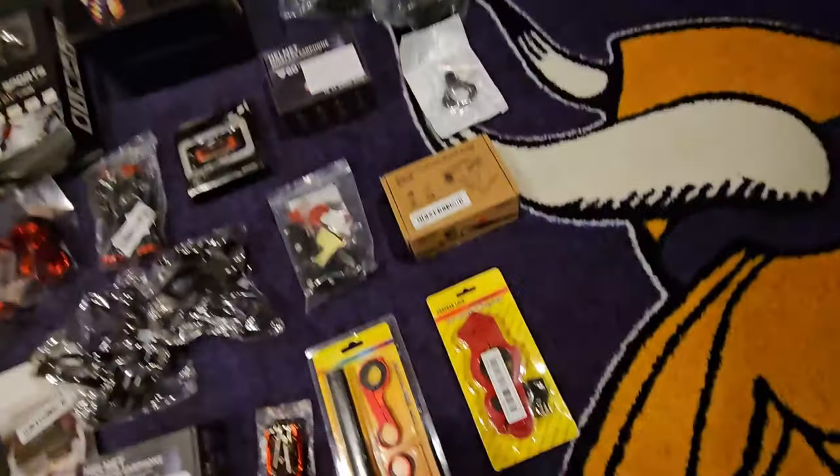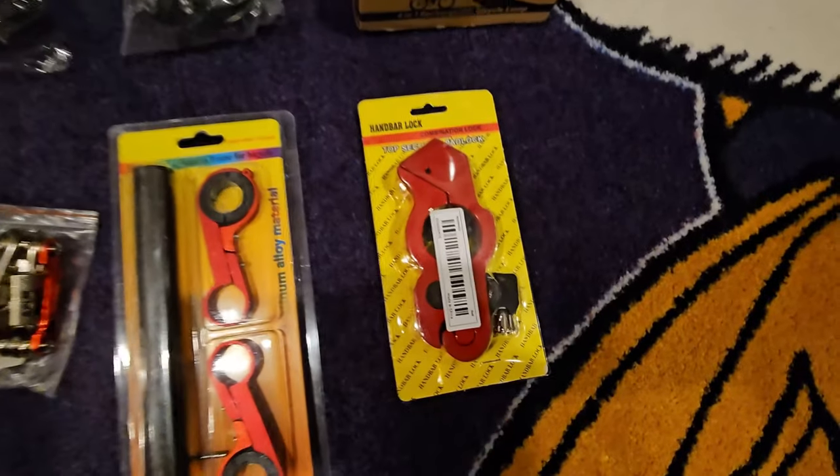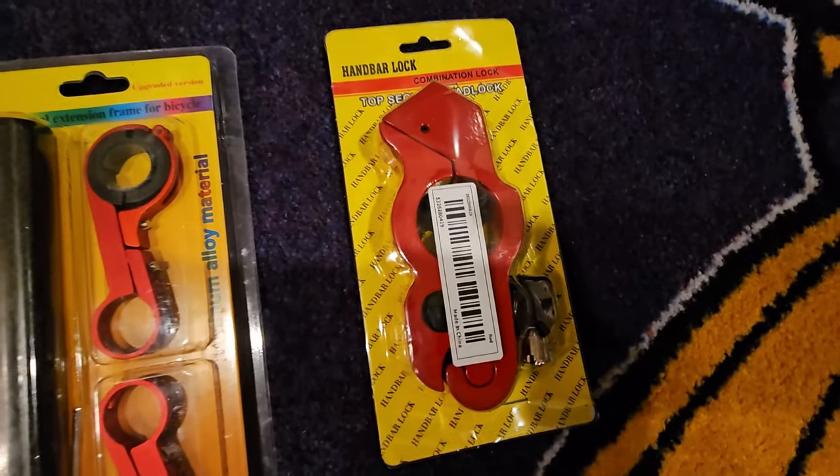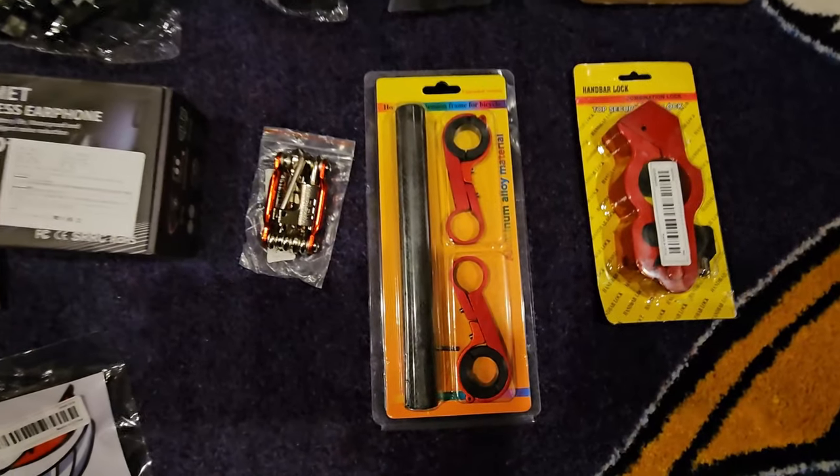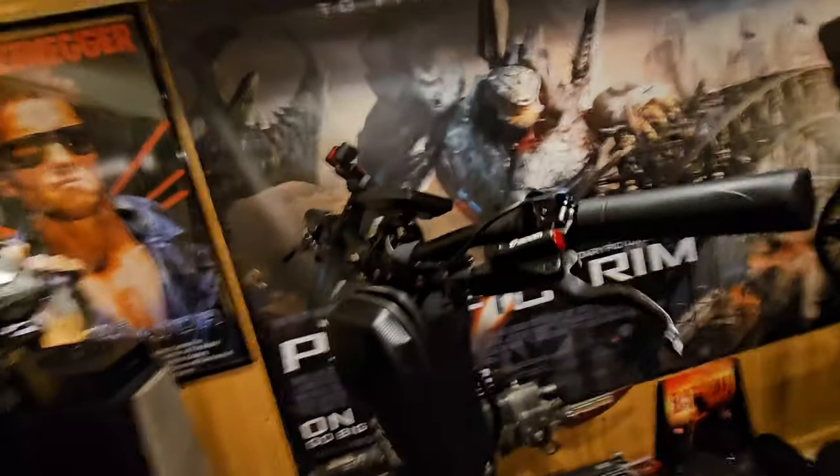This is gonna be a handlebar lock — so you lock those into your brakes when you go. Got some cheese there, so it's one deterrent. This is gonna be an extension bar to go on top right here, so I can add some more goodies up there.